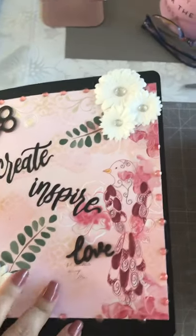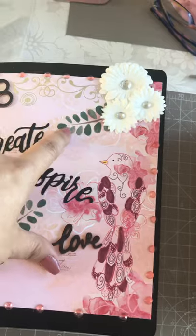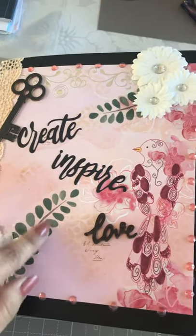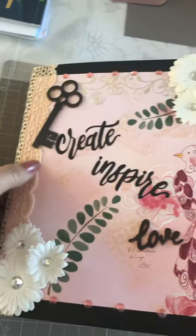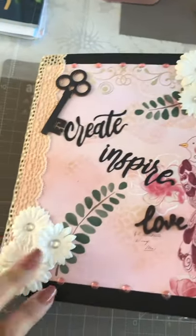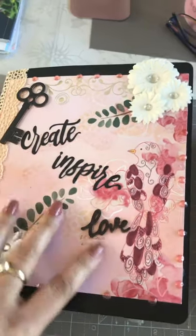Sam sent this to me and I received it today. This is how she's embellished it — she's got some flowers over there, some stickers that are leaves, that's lovely, she's got some embellishments around the corner and some beautiful lace down the side, and she's got 'create inspire love' and a lovely key there.